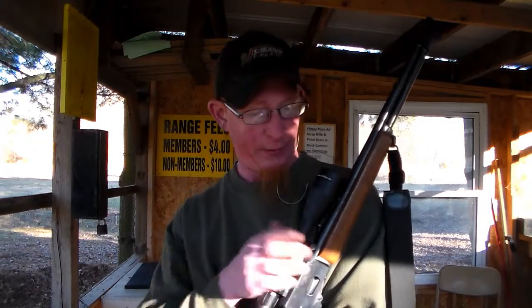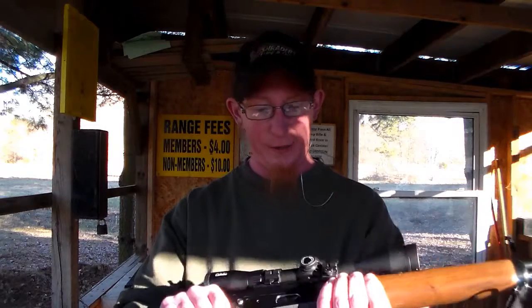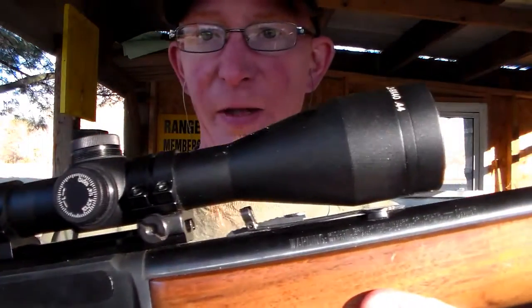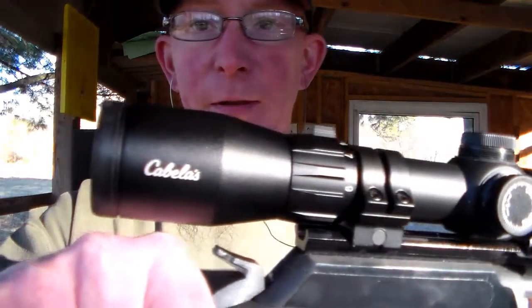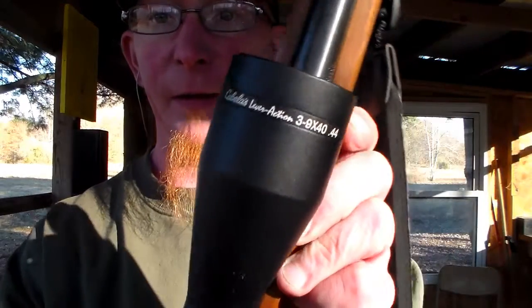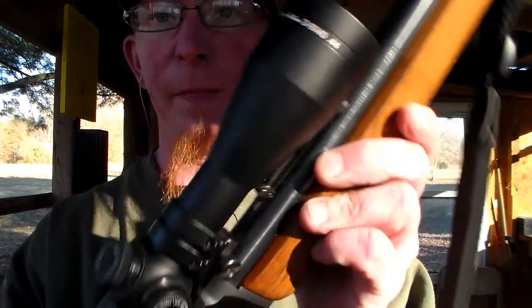I was having all sorts of problems with this scope for a little while, but that's why I'm talking to you right now with this scope. This is a Cabela's brand 3-9 power scope. The optical clarity on it is really nice. It's a lever action 3-9x40, as it's called, for the .44 Magnum. They make these scopes for a couple different guns.